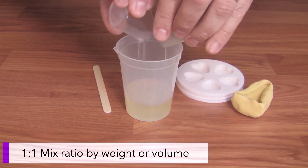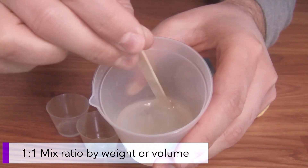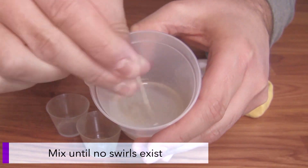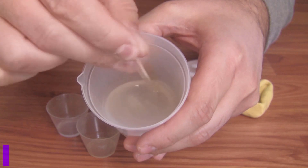To begin, simply measure out equal amounts of side A and side B, either by weight or by volume, and combine into a mixing cup. Stir thoroughly until no swirls or striations can be seen.